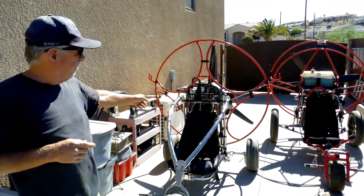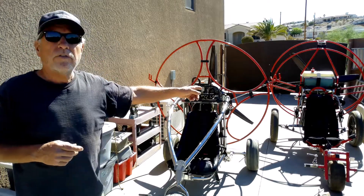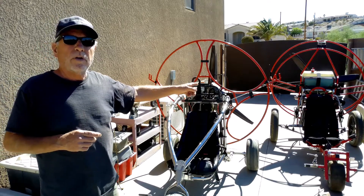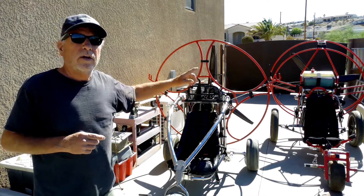This one on the left is the Bullet Trike, it's got a Minori engine on it. And that one over there is the Bush Flike, and it's got a Fresh Breeze Monster on it. So we're going to check the thrust on both of these units and see how they compare.